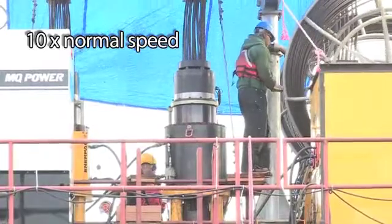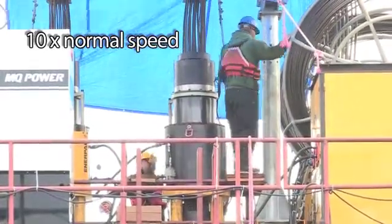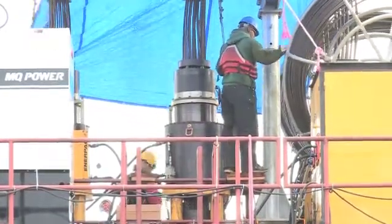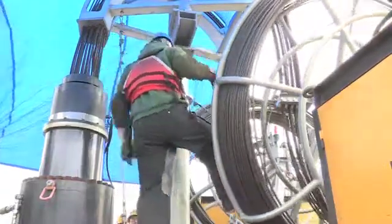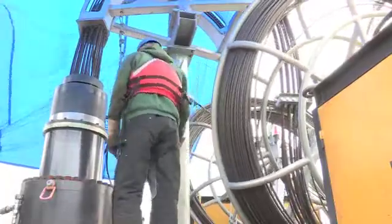What happens here is that the strand comes up, it's locked off, and then the piston comes down and pulls it through again. The strand is actually taken up in these reels so that it doesn't unspool while the operation is taking place.